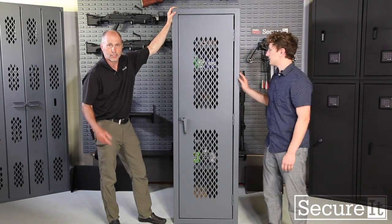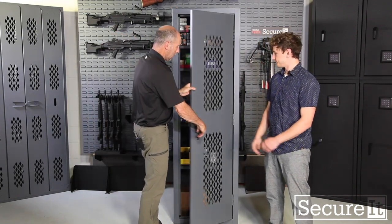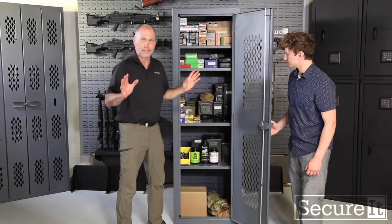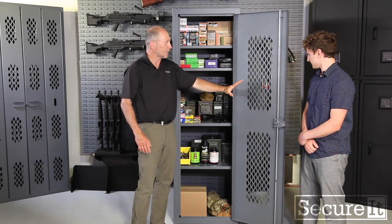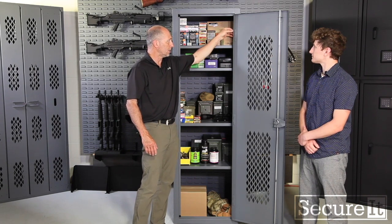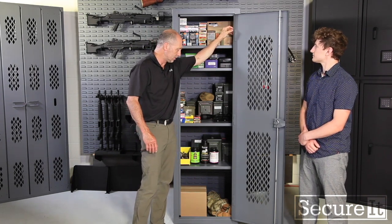Now this is a mil-spec cabinet and what I mean by that is it is made to the same standards of all of our military products. It's got a heavy-duty locking system, it's got hinges that are welded in place, and pins so there's no way to drive the centers out.